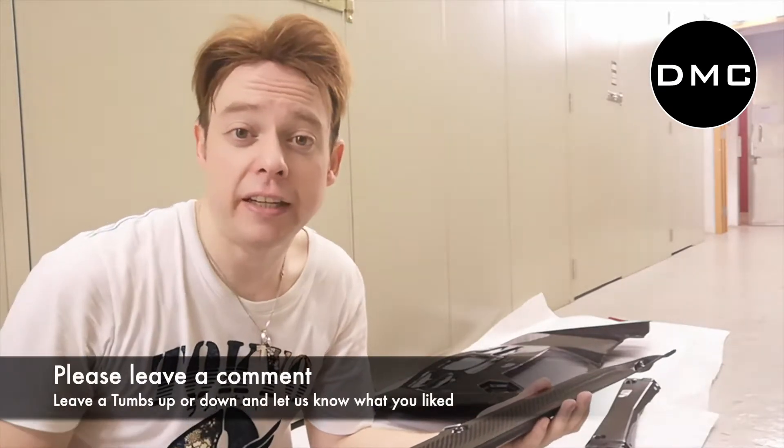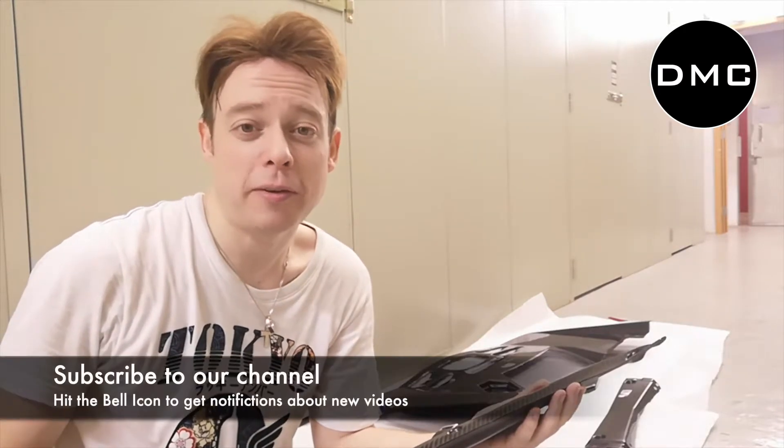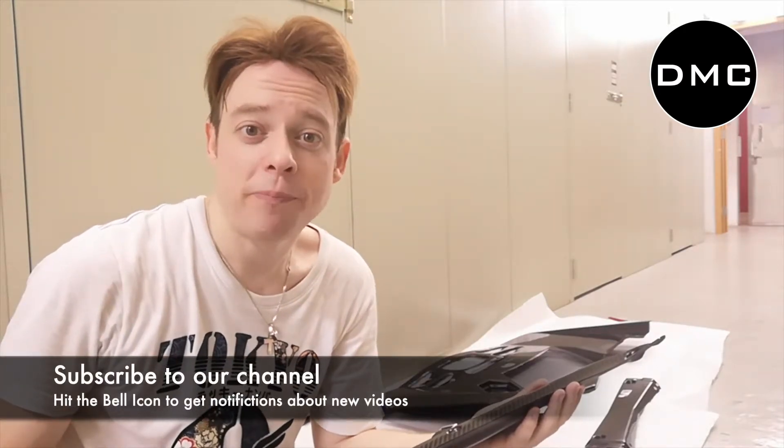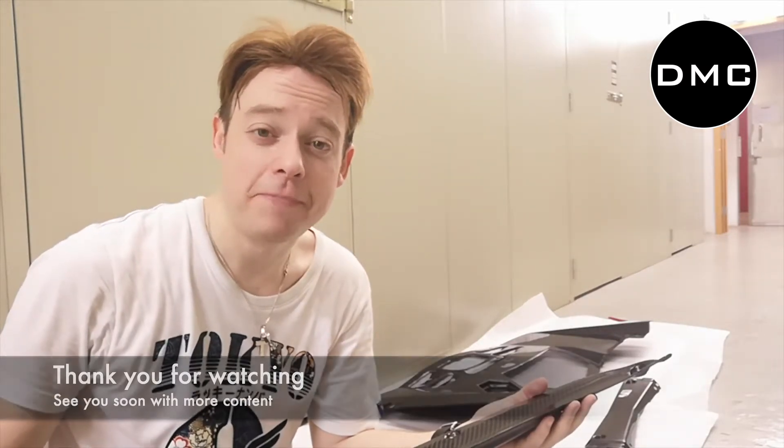We hope you liked this video. If you did, hit it with a thumbs up; if you didn't, hit it with a thumbs down. In both cases, please leave us a comment about what you liked or didn't like. If you haven't done so yet, you can really help us by subscribing to this channel and letting us know what you'd like to see so we can improve and give you good content. I'll see you next time with more car videos. Until then, thank you very much for watching DMC Life.